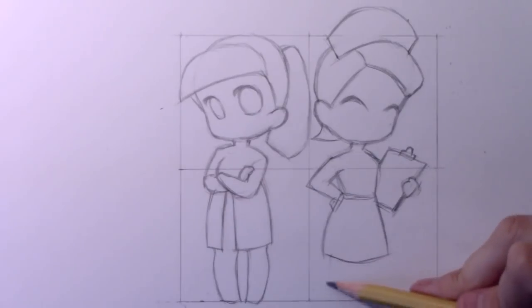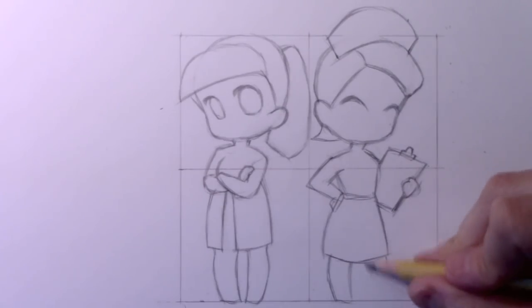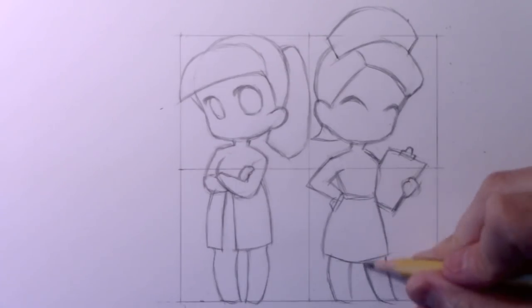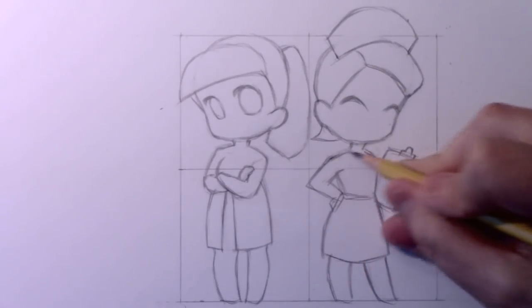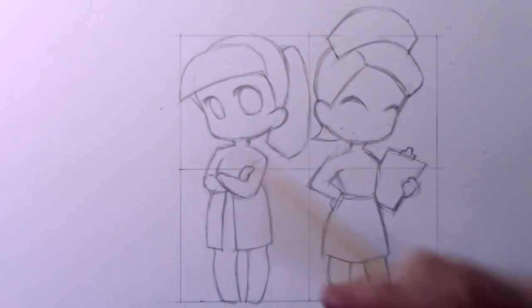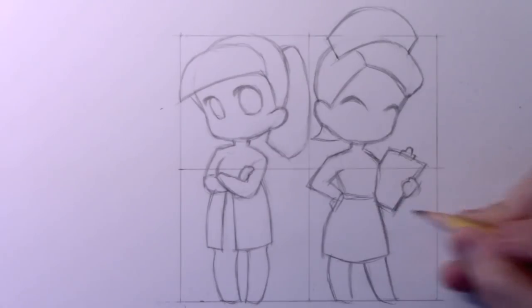For the legs, instead of the pigeon-toed pose we had before, I'm going to have a more confident stance with one leg straight down and the other coming out. You can see that the lower body is a little chunkier and more substantial than the upper body, which is greatly reduced in size compared to the head and neck. I'm going to go ahead and sharpen my pencil so we can get into some of the details.